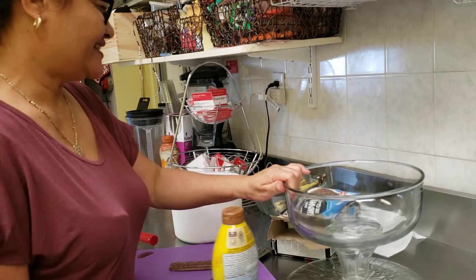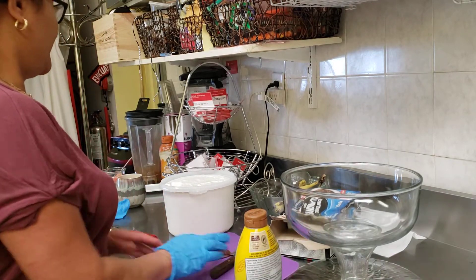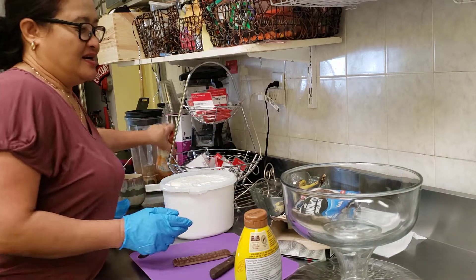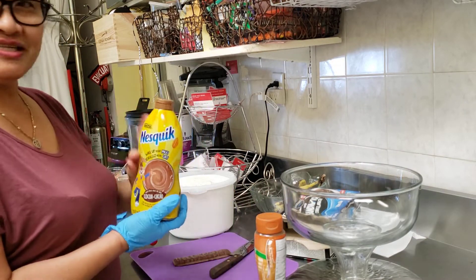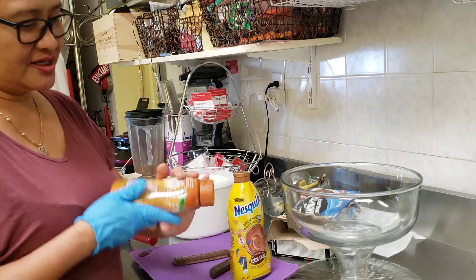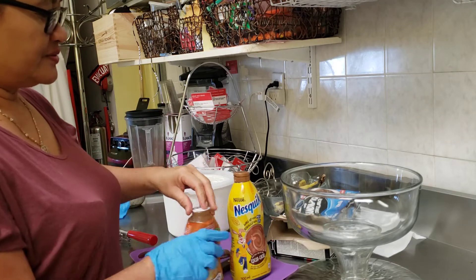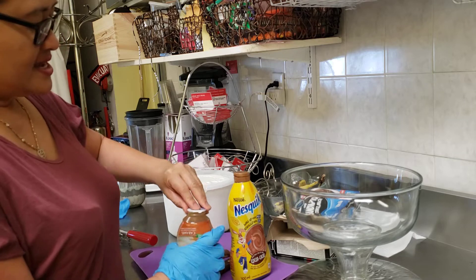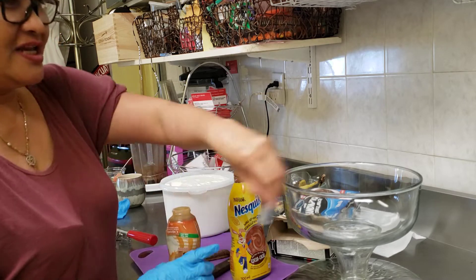Welcome to Cafe Helen! I want to show you my technique for ice cream. I have Nesquik chocolate and caramel here, so now I want to show you how to assemble this. This is a dessert that you can share with anyone.